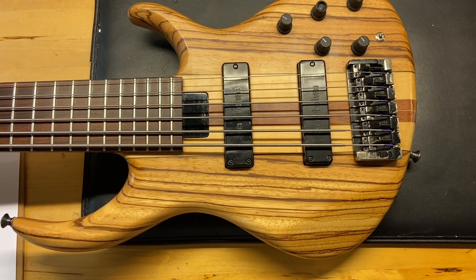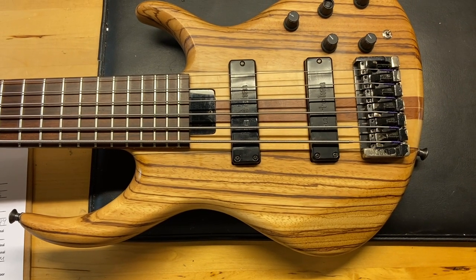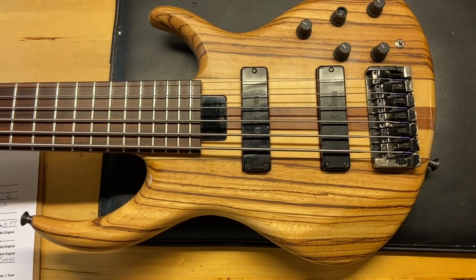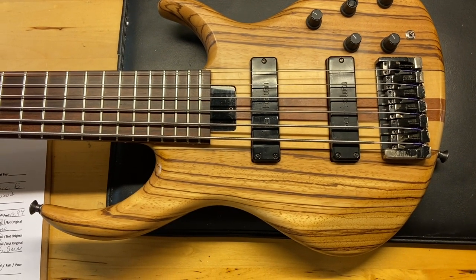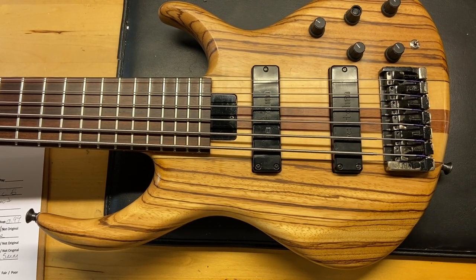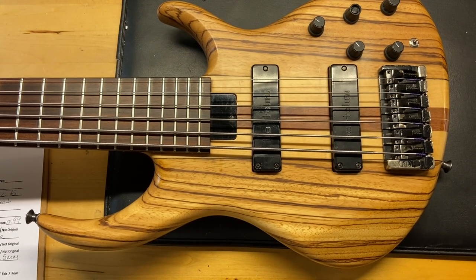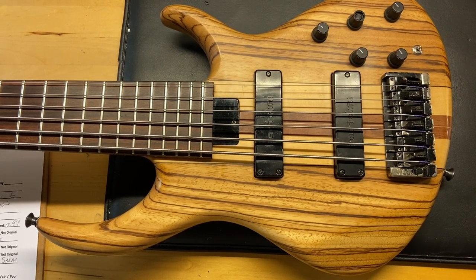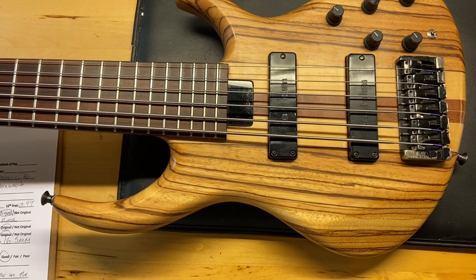Here we have an early 90s Tobias Classic Six in zebrawood. The store number is 2431 — it's not pre-Gibson but pretty close. Pre-Gibson would be anything below 2044, so that's why we're calling it early 90s. Really cool early Tobias Classic bass. I give this one a 7.5 out of 10.